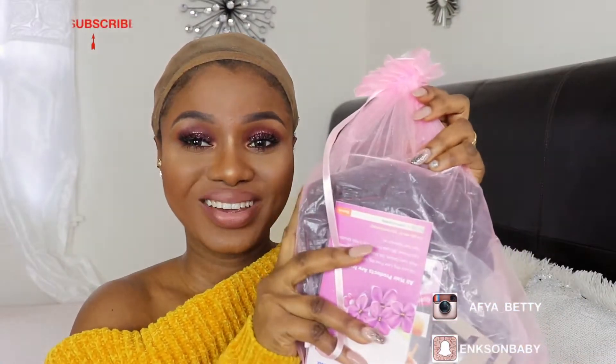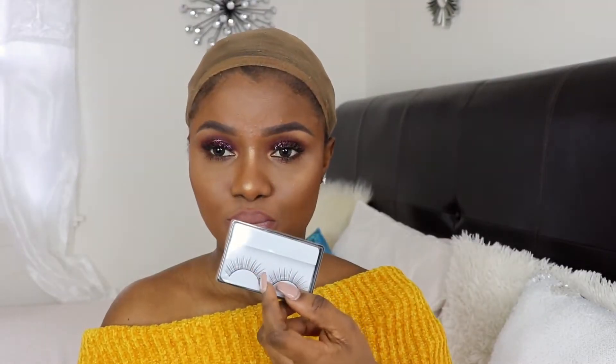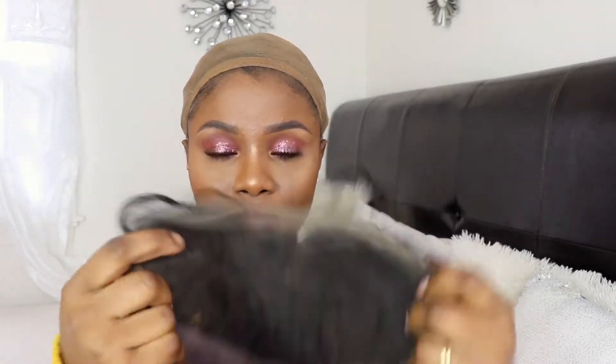These are the items that came with the package. It also consists of their rigs and directions on how to maintain their hair. They also sent me some lashes, a hairband, and a comb.